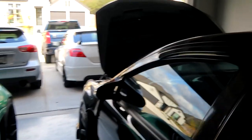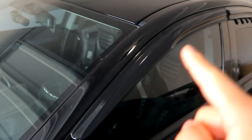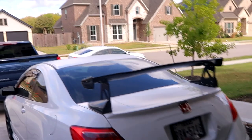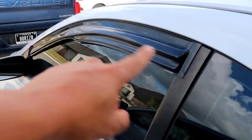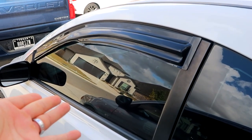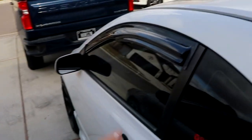If you guys don't know what visors are, these are the window visors. We have them on my Lancer GT — that's how they kind of look. My brother's car doesn't have visors. I have them pretty much on all the cars except the S2000 since it's a convertible. Even the SI has window visors.